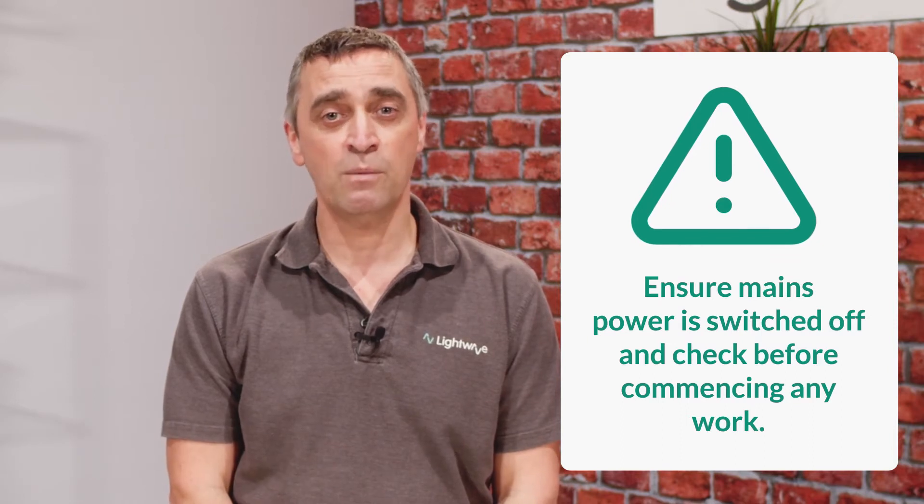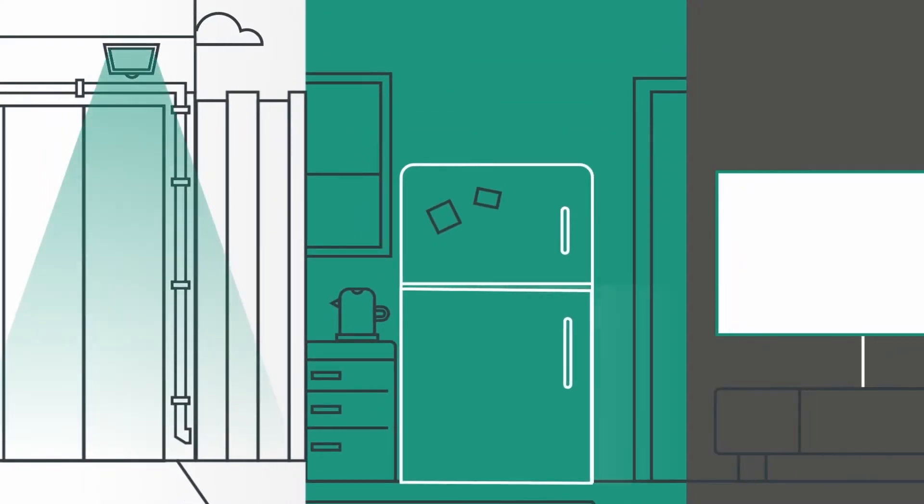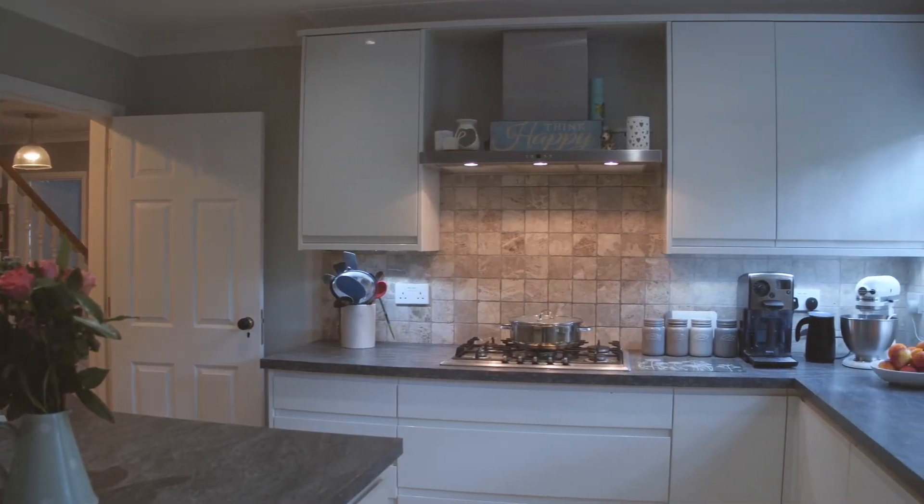The most common application for this device is to switch a non-dimmable lighting circuit. For that, you simply need to add the relay into the lighting circuit with a constant supply and let it do the switching. When the relay is on, it supplies full mains power to that circuit. This is useful for garden lighting, outdoor lights, and any other non-dimmable lighting circuits.